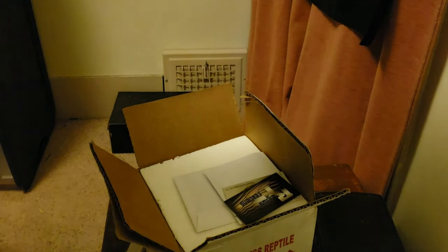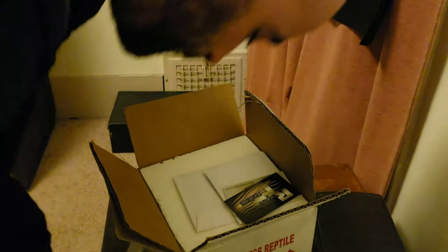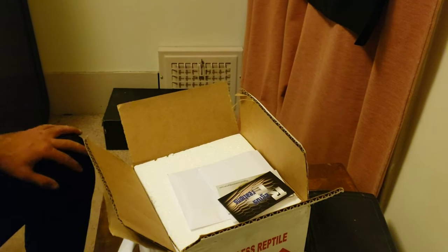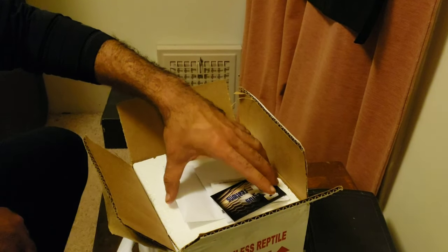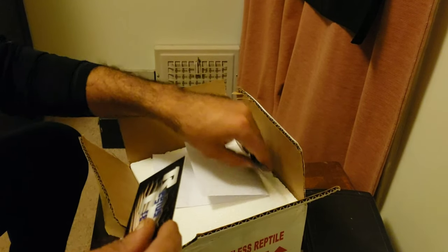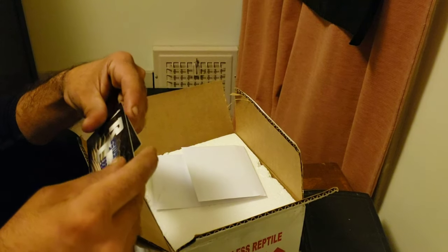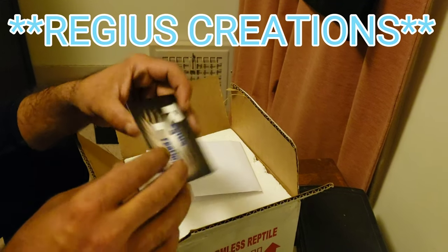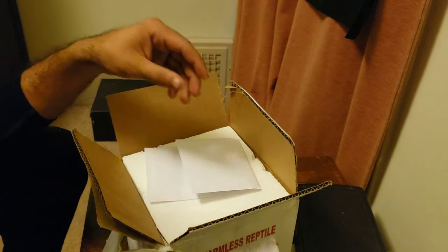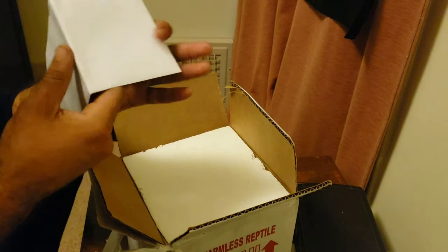What's up everybody? Samson from Just One More Exotics coming to you with an unboxing. I just got my Lavender Het Pied from Regis Reptiles and I'm going to get right into it.